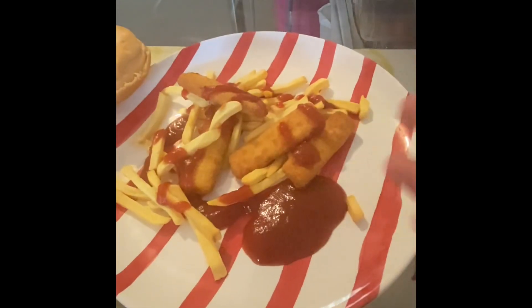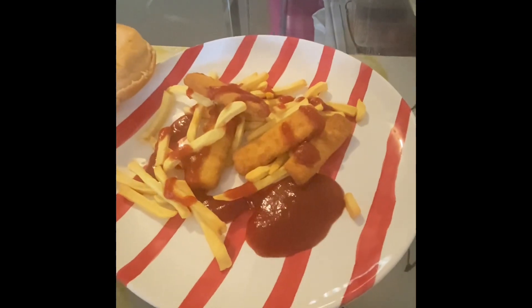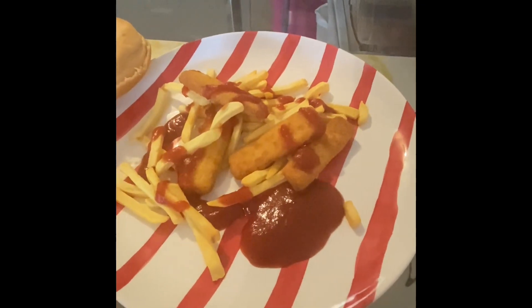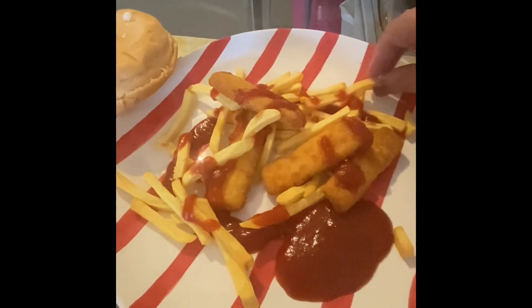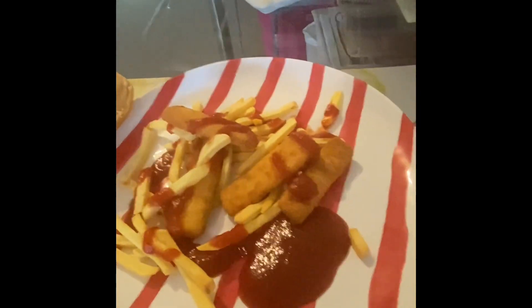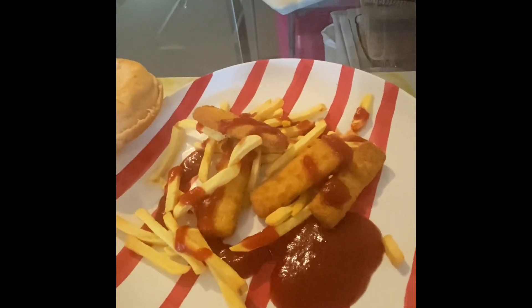I'll be back. Hi guys, these are my fish fingers and chips ready to be eaten — so yummy! I'm getting to the fish fingers. Yummy!